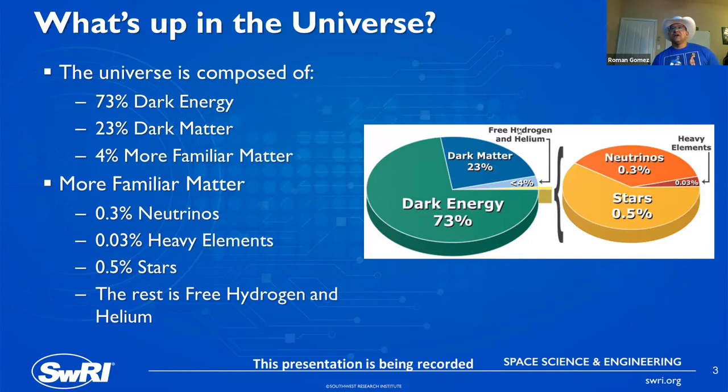We only understand the makeup of about 4% of our entire universe. 73% is dark energy and 23% is dark matter. Before I did this realm of research, I was actually doing dark matter search, which meant spending a lot of time under a mountain with a detector, because penetrating radiation is problematic when you're trying to detect something like dark matter. Of this more familiar matter, about 0.3% are neutrinos, 3% are heavy elements, quite a bit is in stars, and the vast majority is in the form of free hydrogen and helium left over from just after the Big Bang.